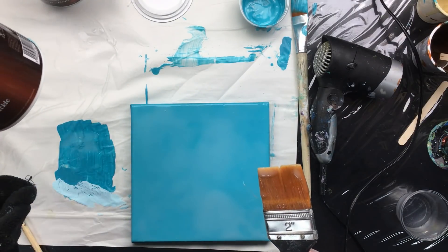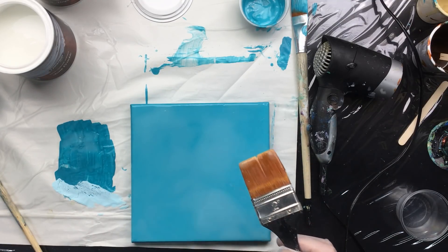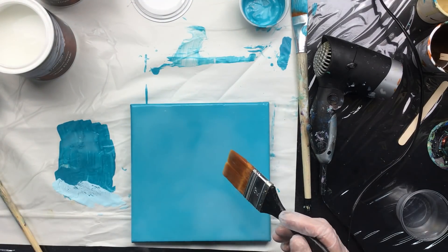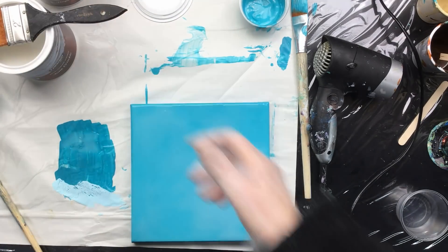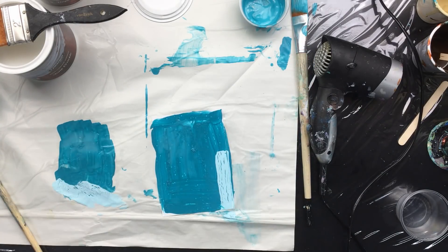A little accident — oopsie doopsie! We painted it with the antique crackle, which wasn't supposed to happen. Doesn't matter — we'll do it anyway. Now I'll put this one away to dry, because it might be something we really like.